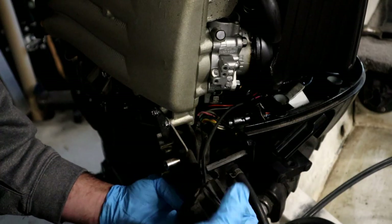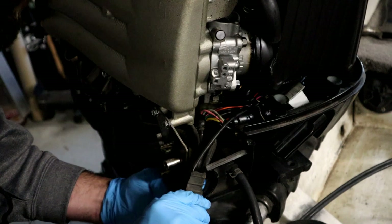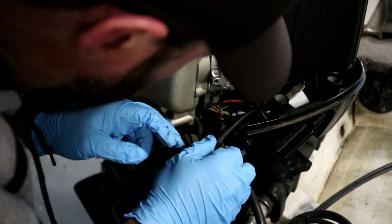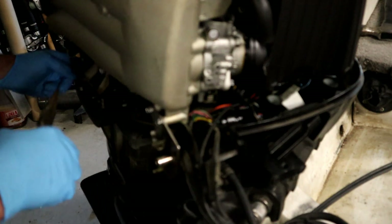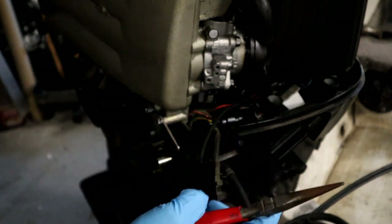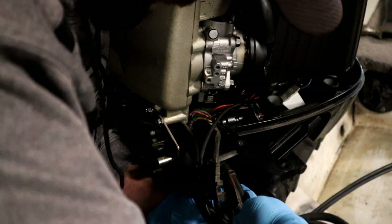This little boot that everything goes through, I'm just going to take that out. We've got our gas line that we've got to get off as well. There's actually a little screw on the Suzuki that you can undo and it drains all the gas out. So I'm hoping when I take this off it shouldn't cause us a big problem.